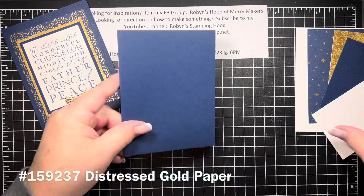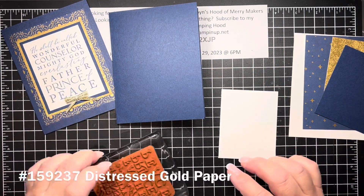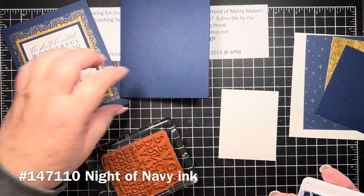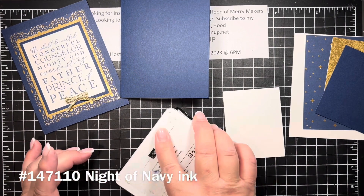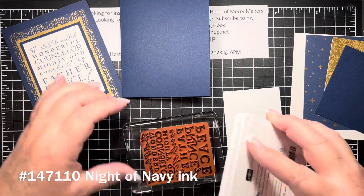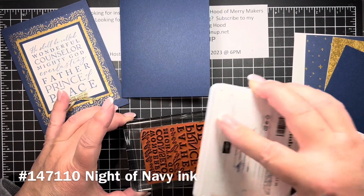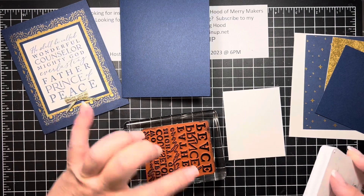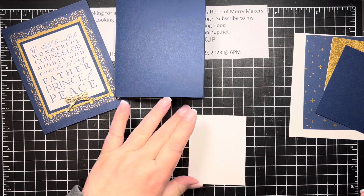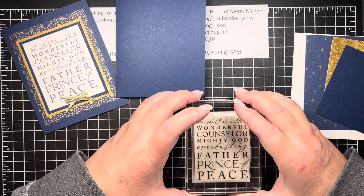So this is a really simple, easy card. Let's go ahead and stamp — I'm stamping in Knight of Navy. We're stamping the big words: 'He Shall Be Called Wonderful Counselor and Mighty God.' When I have a big stamp like this I stamp upside down or ink it upside down because it's easier and I can see that I've actually gotten coverage everywhere that I need coverage. Then I'm going to go ahead and stamp it.